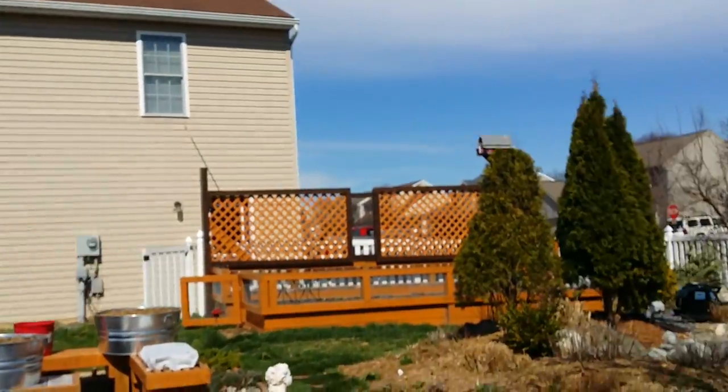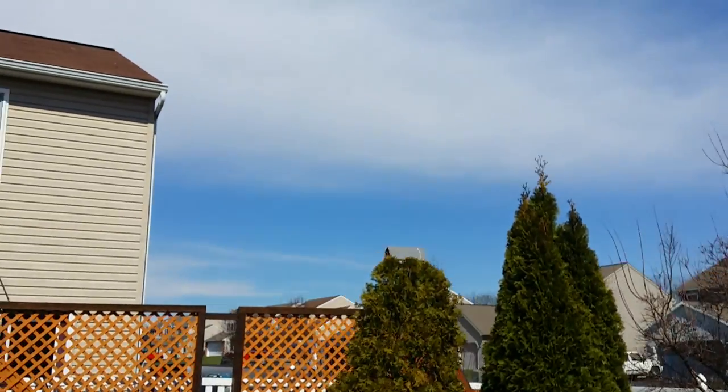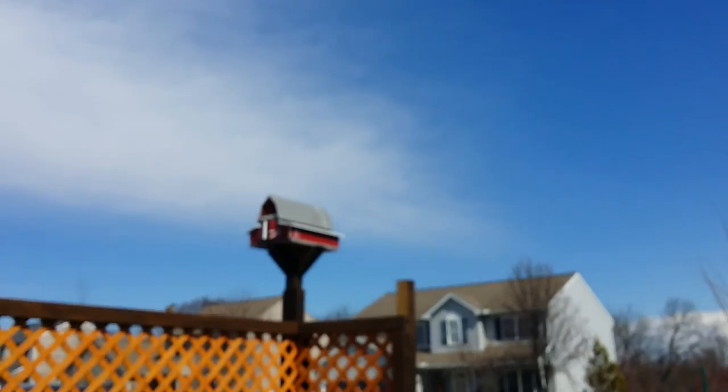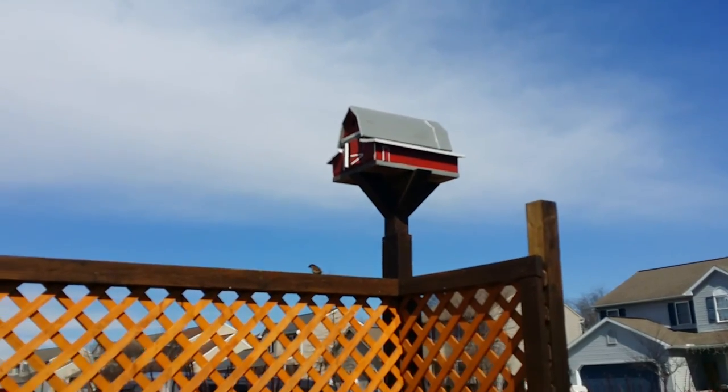I definitely enjoy building my barns. It kind of adds a little bit of eclecticness — if that's even such a word — to our yard.